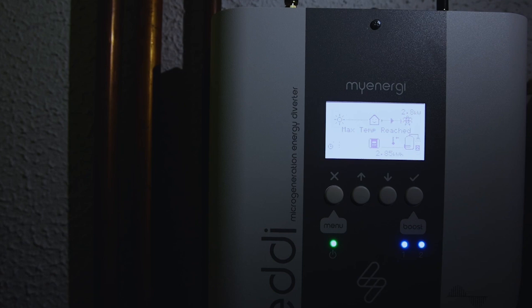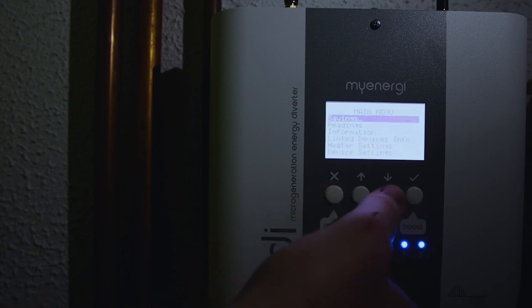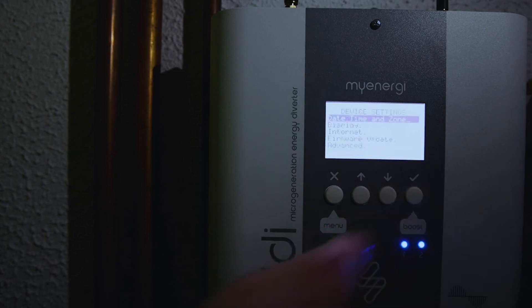So pairing our device to the Wi-Fi — there are two different ways we can do it. I personally think this is the easiest. Click the menu button and scroll all the way down to device settings, press select, then go down to internet and press select.